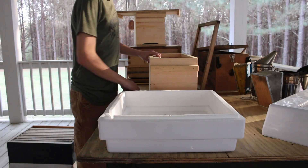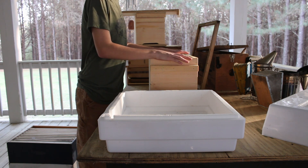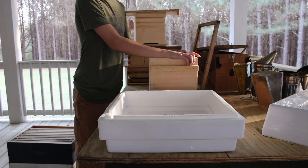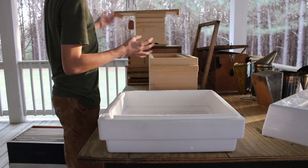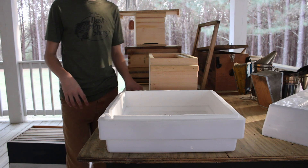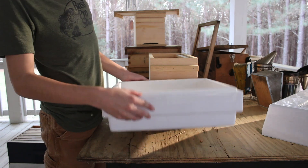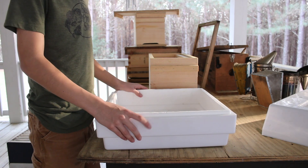We are over here at my storage area where I keep all my equipment. I have nukes and boxes everywhere under this roof. What I'm going to do today, like I said, is show you my incubator setup for queen rearing.